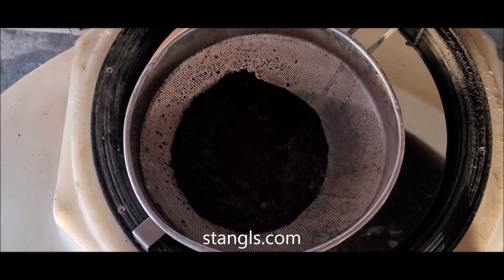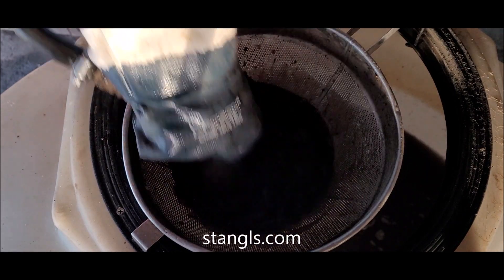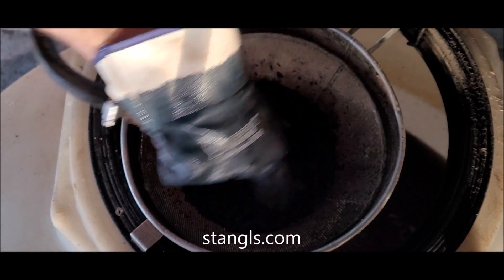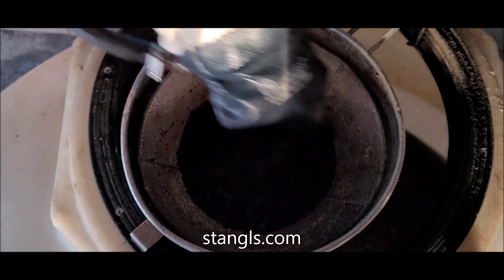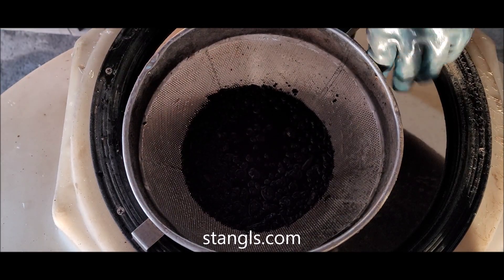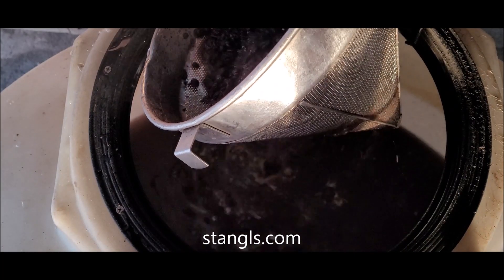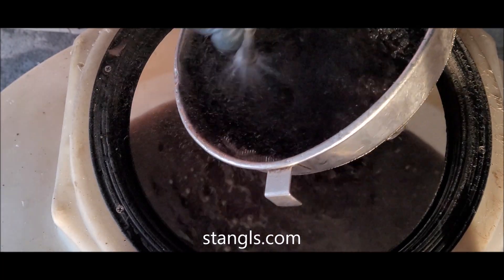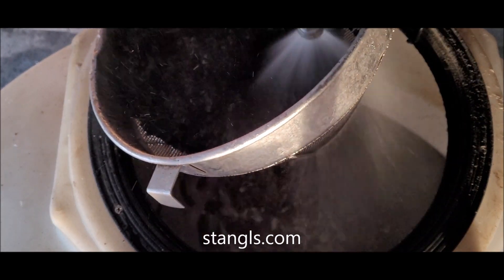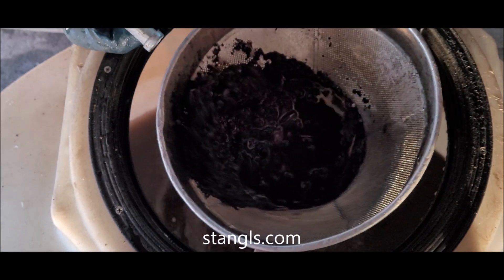I'm rinsing it now. What I do is crimp my hose to control the flow — there we go. I'm going to move in a circle, cleaning it down. You can do a figure eight or whatever you want, but I just do circles.